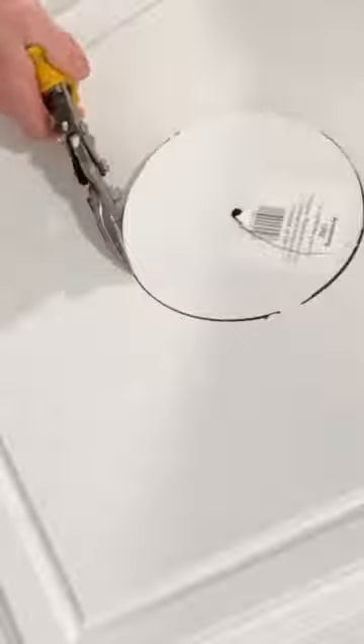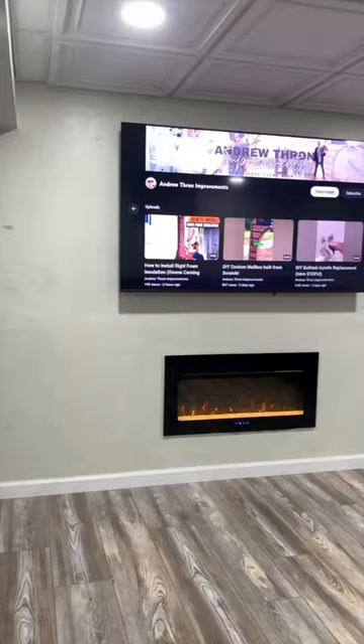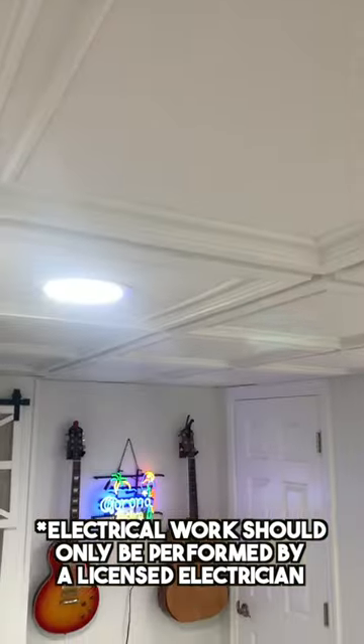Next it was time to install the recessed lights, and because I used a drop ceiling I simply cut out the penetration, wired everything up, and then inserted all those panels into the grid. Here's a look at the final result, and obviously all electrical work should be done by a licensed electrician.